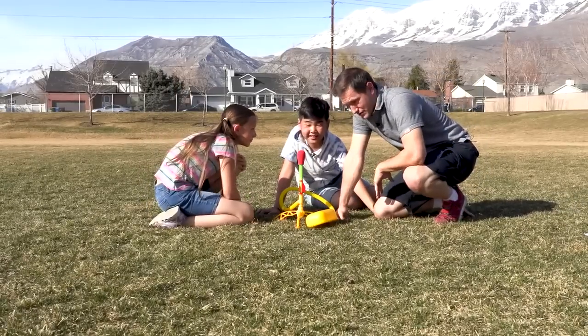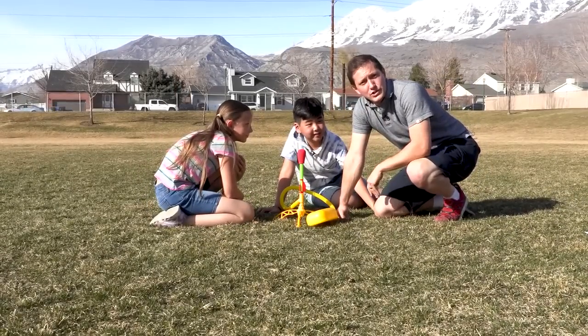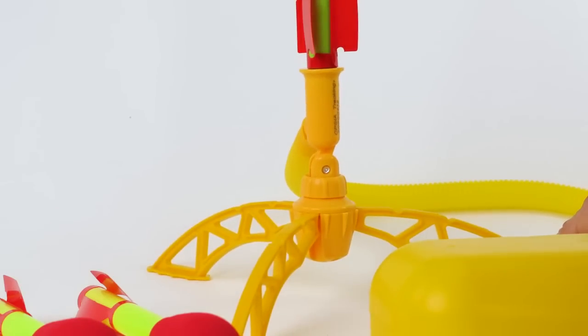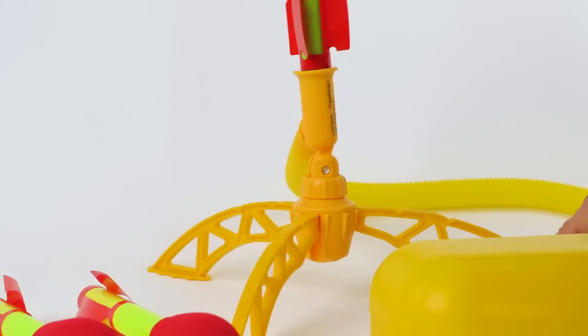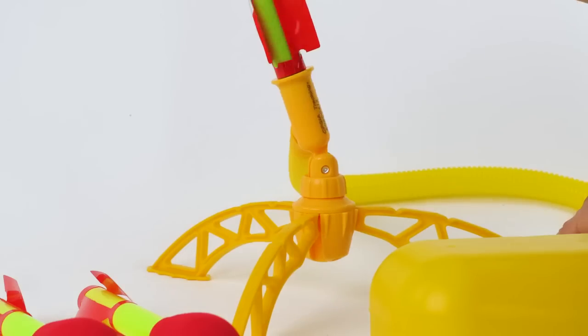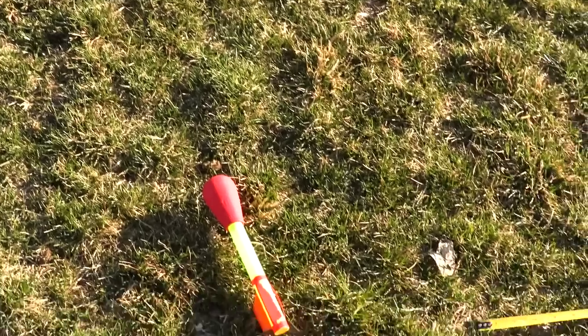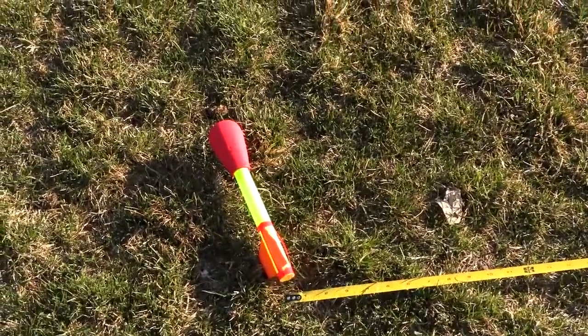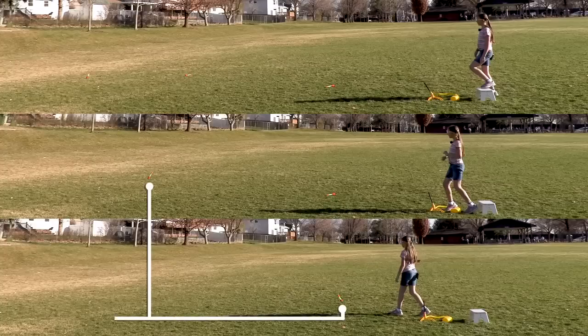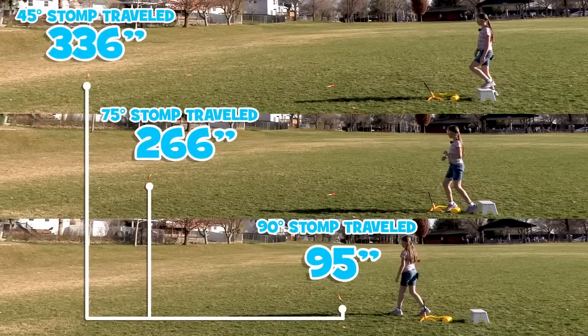Alright guys, I got our final results. Which angle made the rocket go the farthest? Angle one was 90 degrees and traveled 95 inches. Angle two was 75 degrees and traveled 266 inches. Angle three was 45 degrees and traveled 336 inches — making launch angle three our winner, with the longest trajectory and traveling more than three times the distance of angle one!